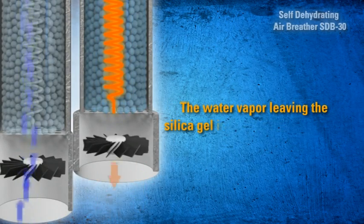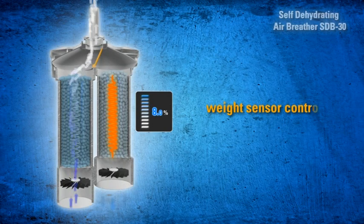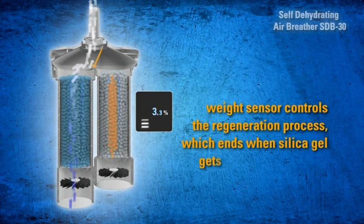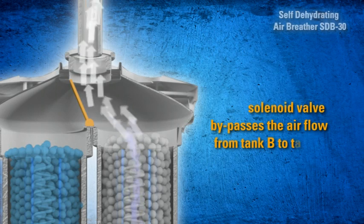The heating system inside Tank A causes the water vapor leaving the silica gel to be expelled outwards through a fan, which also dissipates the heat. A weight sensor controls the regeneration process, which ends when the silica gel returns to its original weight.